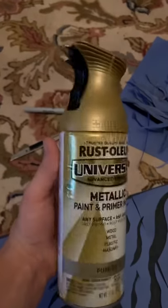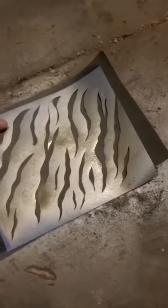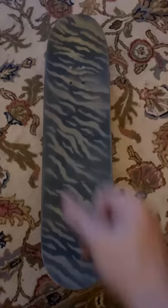I turned the stencil over and put it on top of my grip tape, then took it out into the garage with my trusty spray paint and gave it a nice coat. Look at that — it's just like Christmas, only this time I'm not disappointed that I didn't get Power Rangers. Now all I need to do is put it on the board, and boom, there you go.